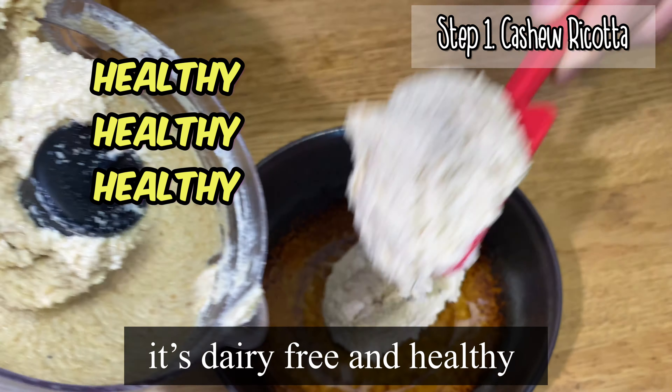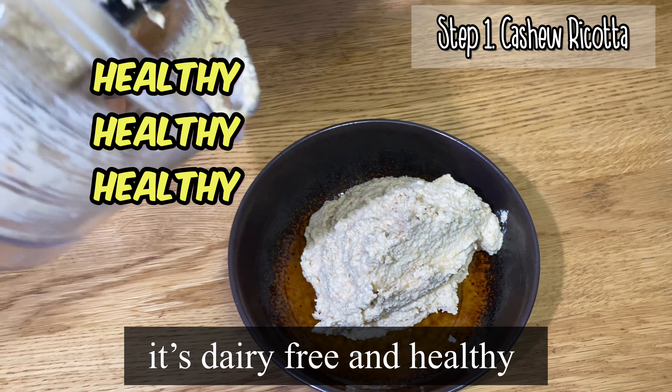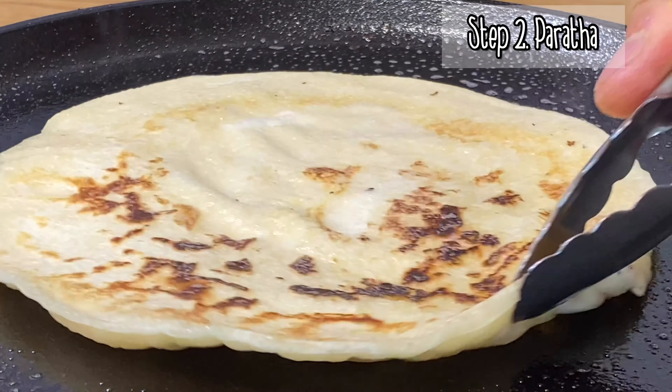Hello everyone, my name is Chef Zini. I'm gonna show you how to make a paratha breakfast.